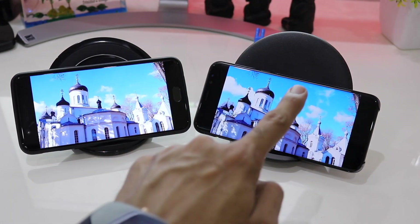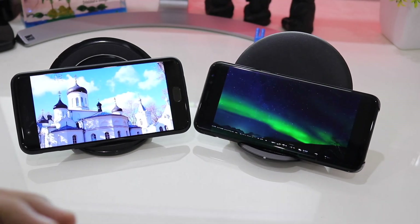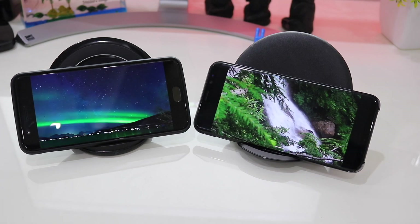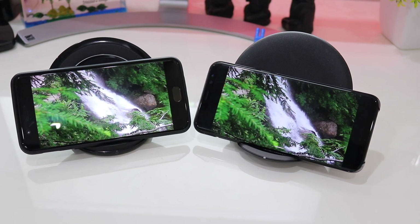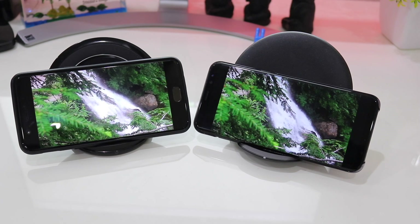In the end, the Galaxy S8 Plus Infinity Display with its 6.2 inch curved screen feels like a marvel piece to watch videos on. I would definitely say that if I need to pick one — not considering budget — I would definitely be picking up the Galaxy S8 Plus at any time.